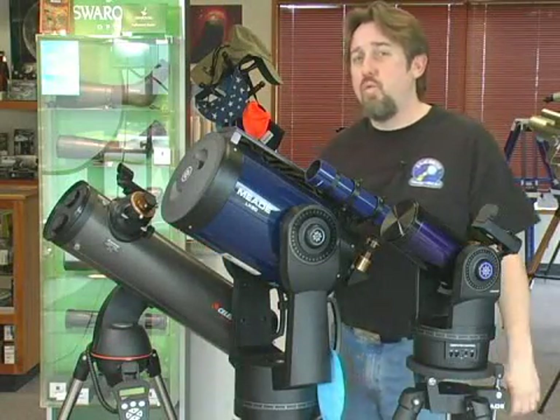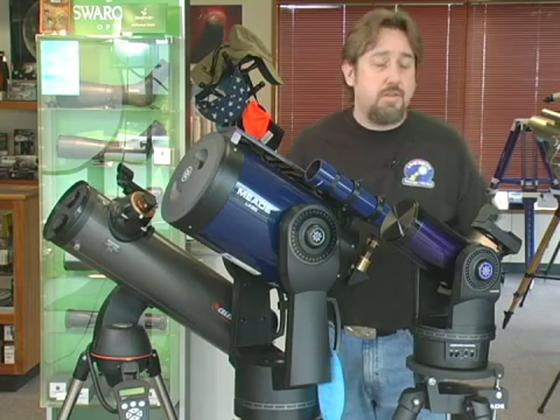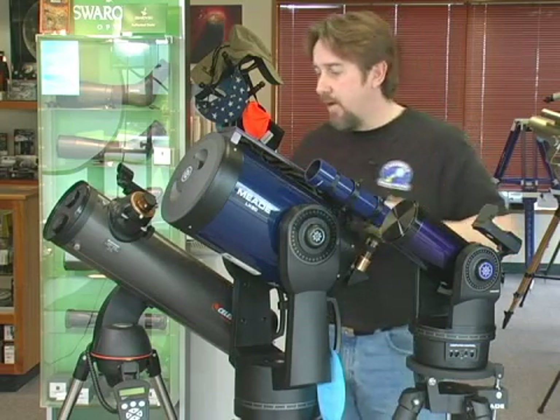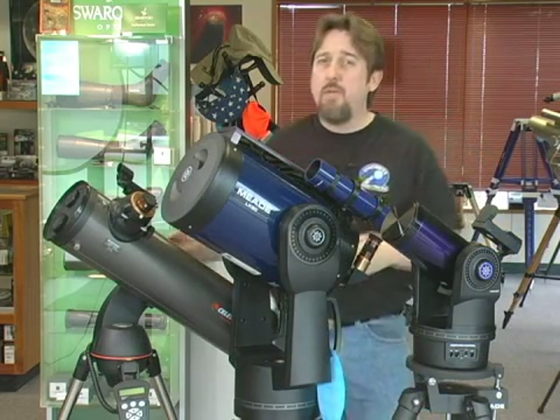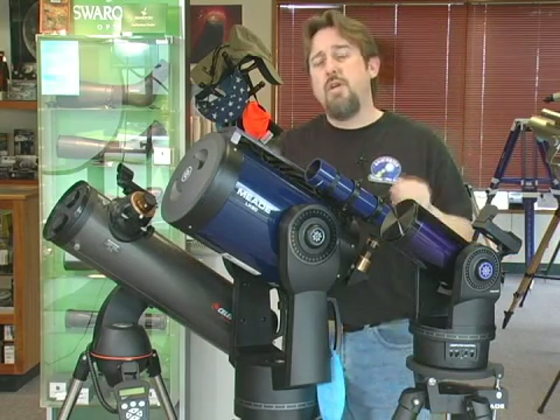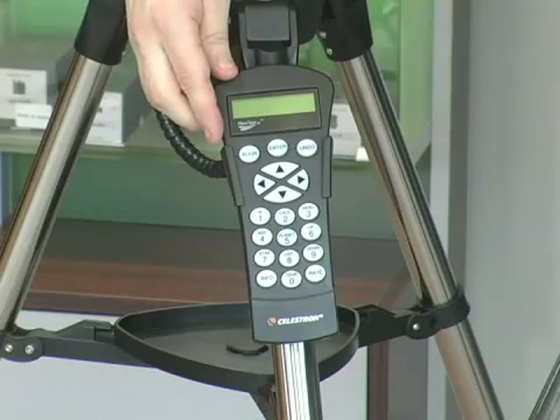Another type of telescope mounting system growing in popularity is called the GoTo mount. These mounts typically are fork driven, which you see here with the double fork drive and a single fork drive over here, but they can be equatorial as well. GoTo mounts have electronic motors for both axes, and they come with a little computer hand controller as well.